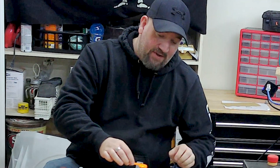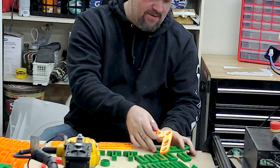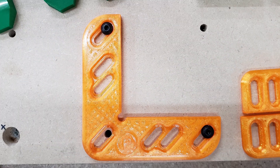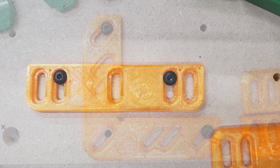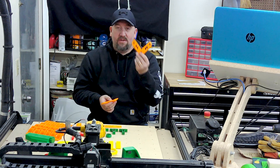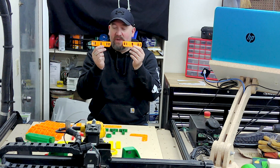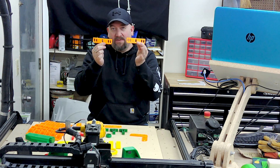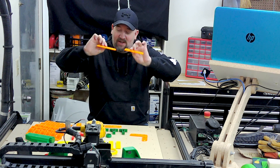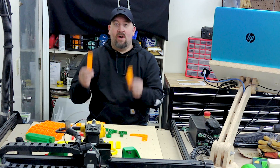Next are fences for positioning your X-Carve. These are from PondCNC on Thingiverse, and they screw right down into the track. You've got corner pieces and flat-edge pieces. When you've got multiple projects, you don't have to realign — you can use these as a ruler basically, to put them in place wherever you need. These are also from PondCNC.